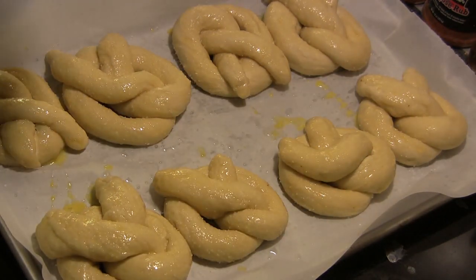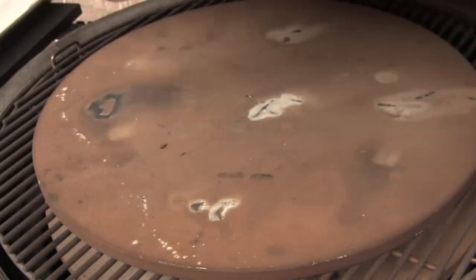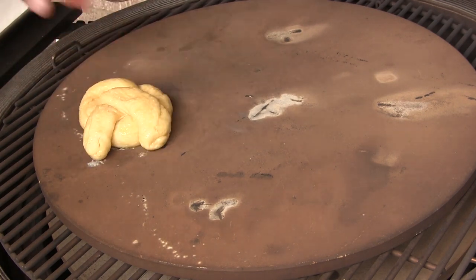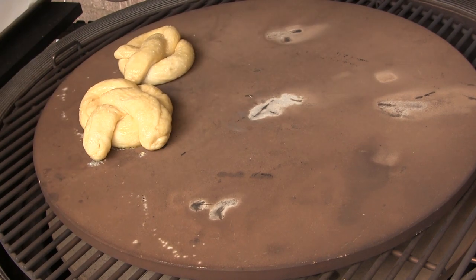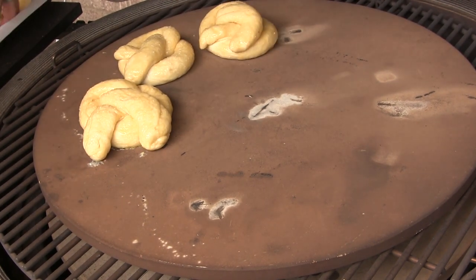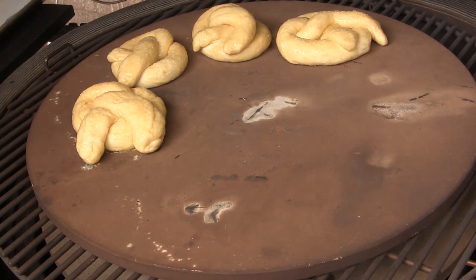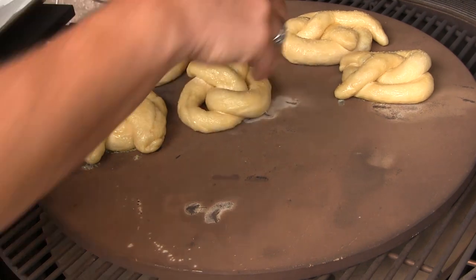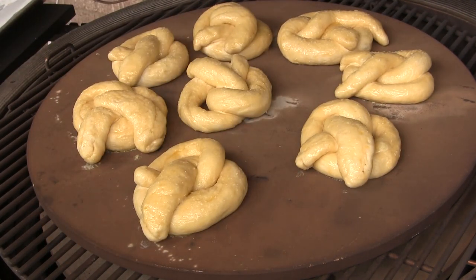Now we're ready to take these to the grill. The Big Joe is up to temperature, so I'm going to pop the lid and set the pretzels right on the stone. We're going to cook these for probably 12 to 15 minutes until they're a nice golden brown. I'll let you know exactly how long it takes after we're done. We'll close it up and be back momentarily.